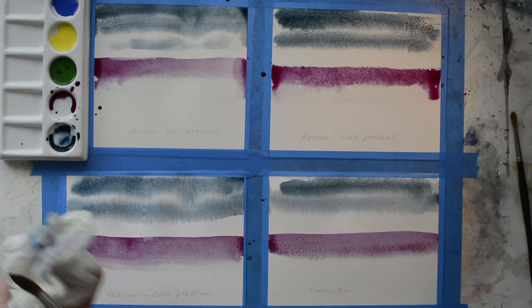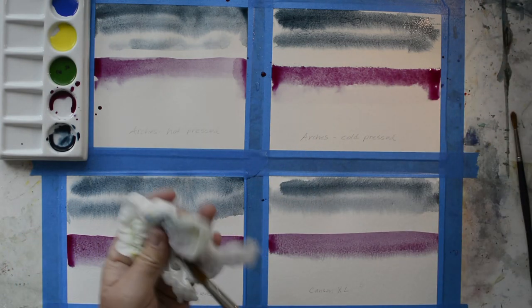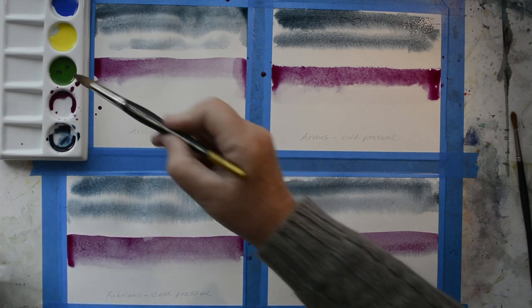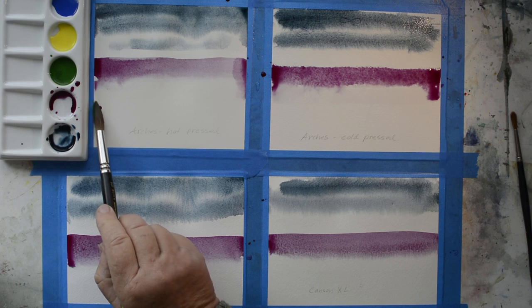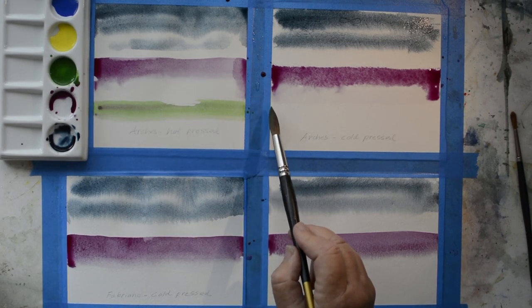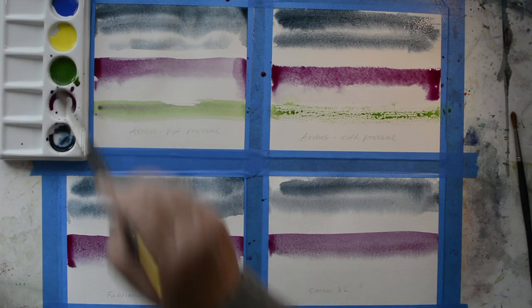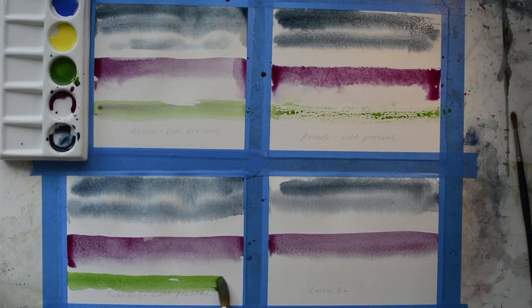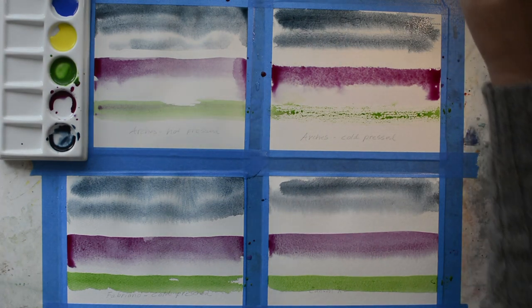Now I'm going to do dry on dry. I'm cleaning my brush and getting a lot of the moisture out, then taking some green - it's quite dry, not a lot of moisture - and I'm just going to pull it across very lightly. That's what it does right there on the Arches, and there's the Fabriano and the Canson.